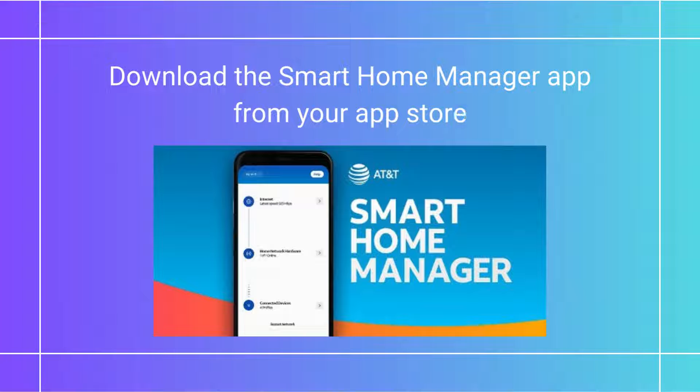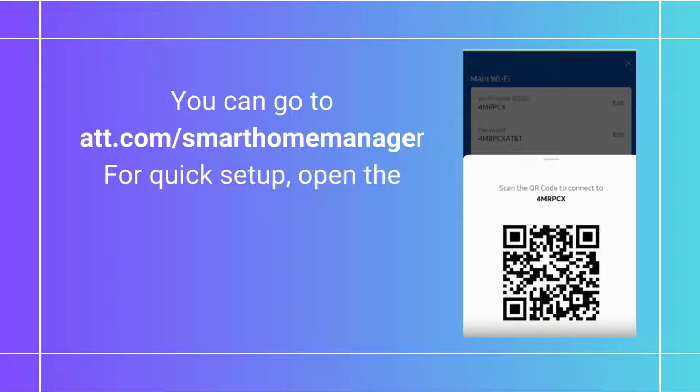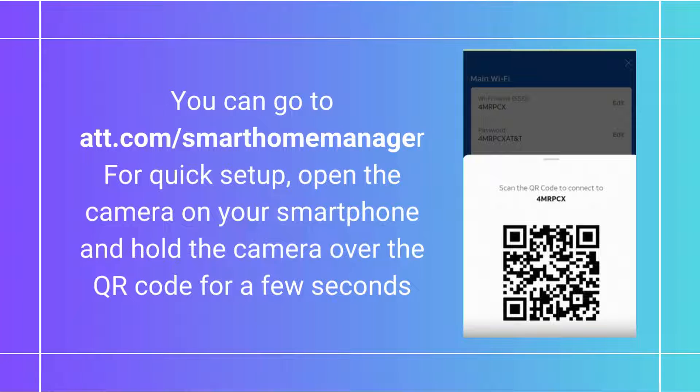Download the Smart Home Manager app from your App Store. You can go to att.com/SmartHomeManager for quick setup. Open the camera on your smartphone and hold it over the QR code for a few seconds.